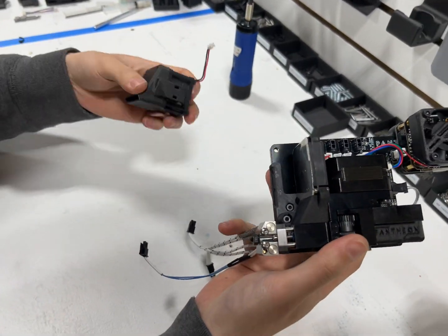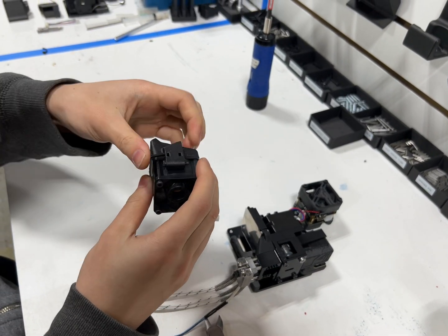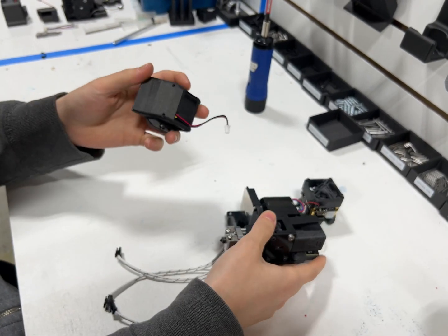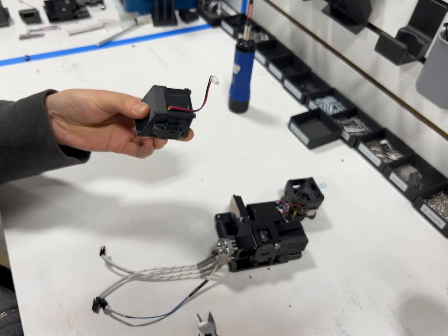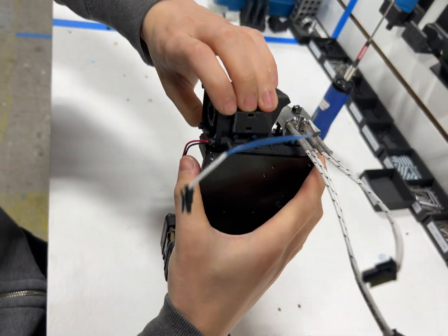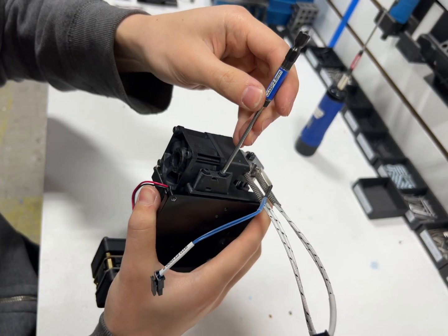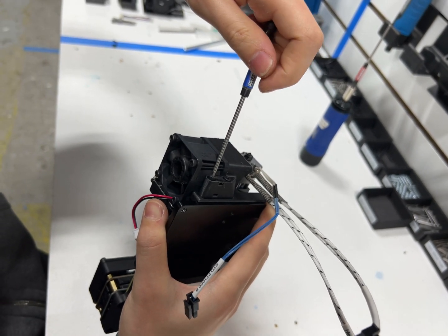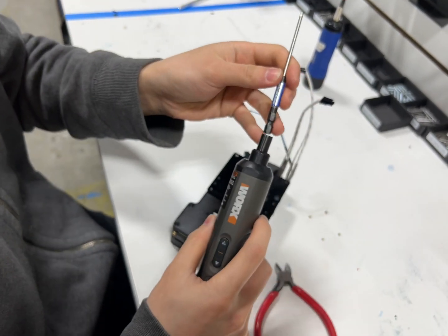Next we're going to install the part. I've got both of my socket screws here — M3 by 18s — and we're going to put a small amount of Loctite again on the tips. I'm feeding them into these two holes, and I'm using an electric screwdriver — you just need to get them hand tight.